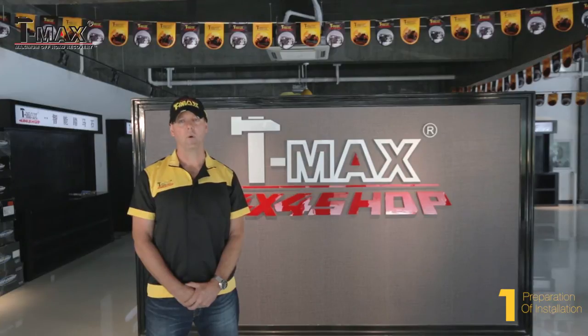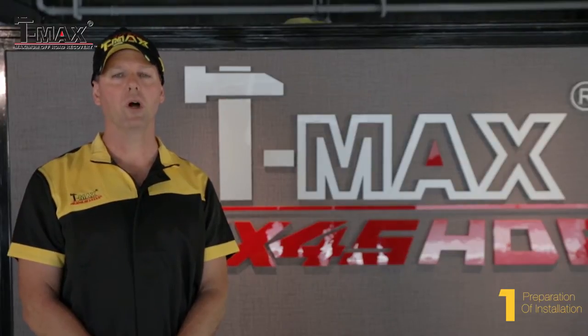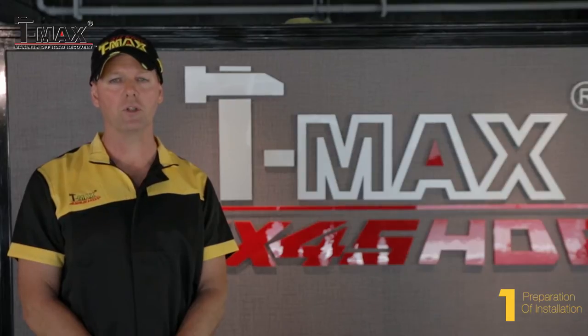Welcome to T-Max, one of the top 4x4 off-road brands. Today we would like to focus on the do-it-yourself installation of the e-board for the JK Wrangler. From this video, we can learn about the components, the working principles, installation, safety precautions and advantages. So let's get started.